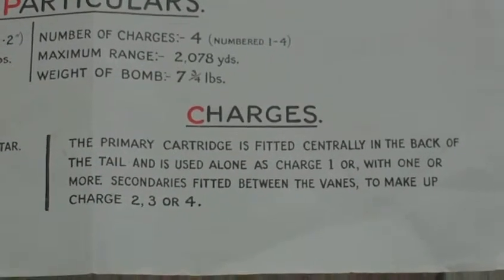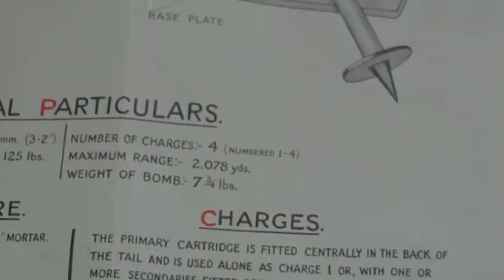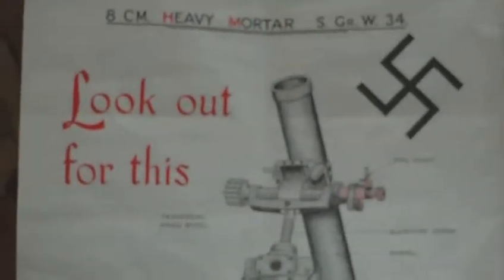Or with one or more secondaries fitted between the fins to make a charge two, three, or four. That's probably the heaviest weapon the Home Guard might have encountered.